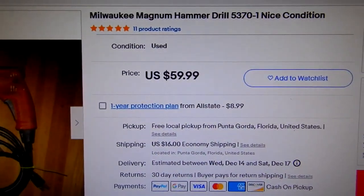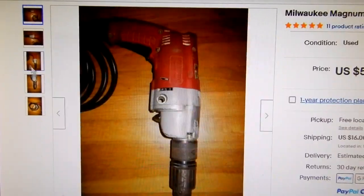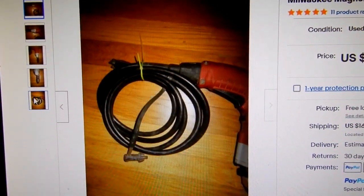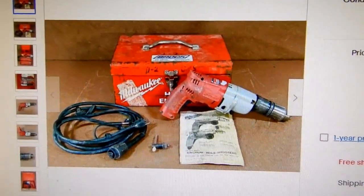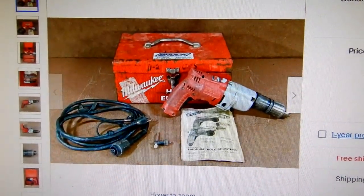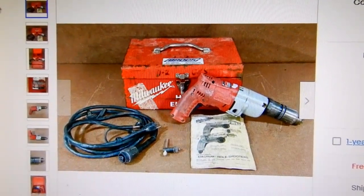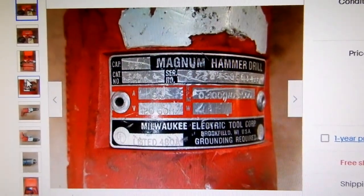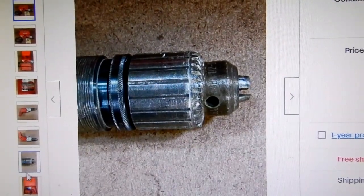Before we take a look at my unit, I wanted to show a couple from eBay. Here's a Milwaukee Magnum hammer drill, same model, nice condition for $59.99. Here we see another one for $98.99 and that thing is beat to hell. You see that toolbox there — I've got several of those from way back when, but I don't keep my hammer drill in one.